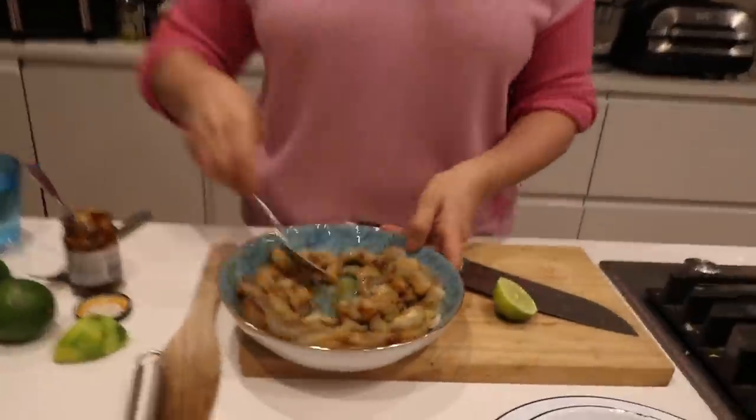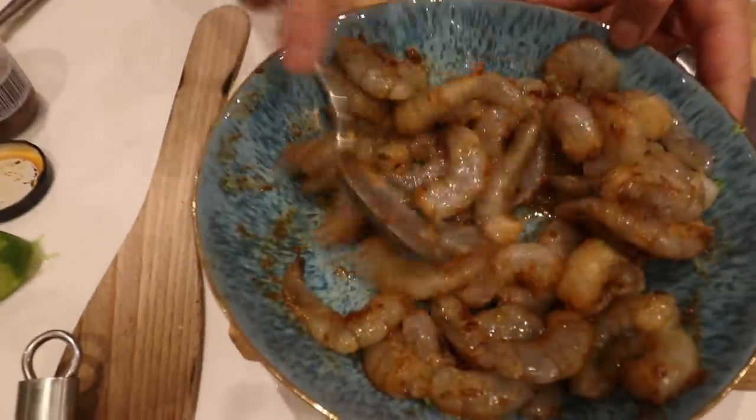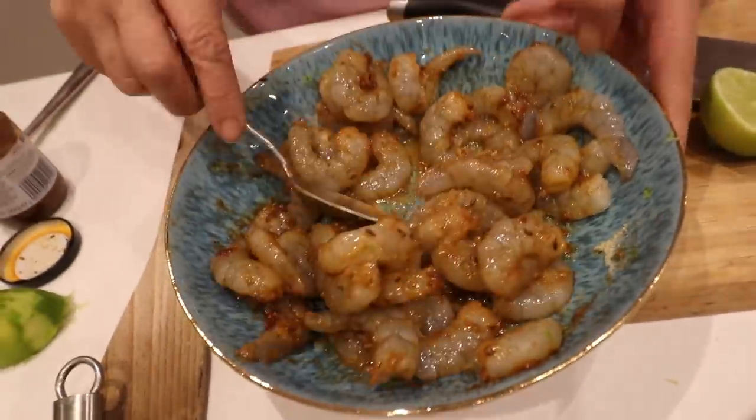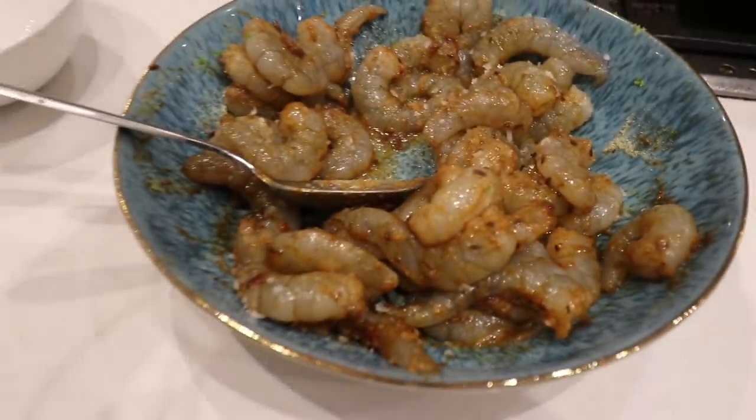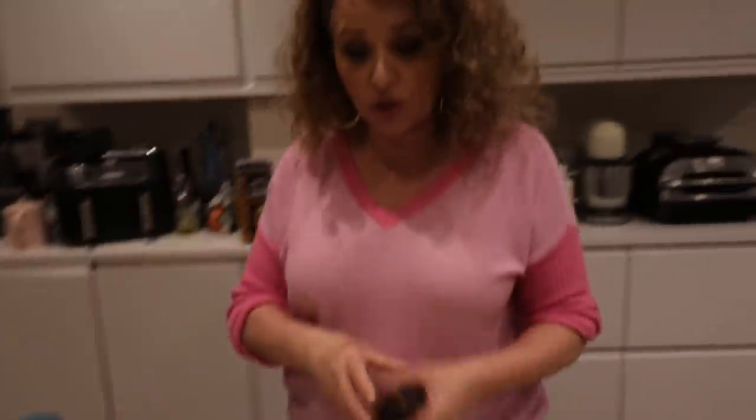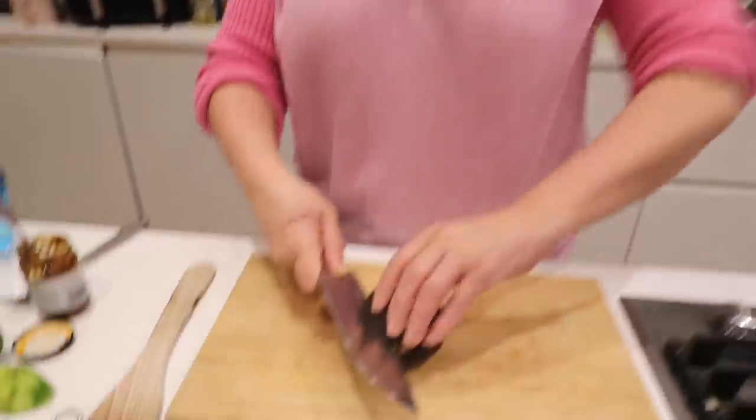So we've got our garlic, we've got our chipotle, we've got our garlic powder. If I had some fresh coriander, I would chop some fresh coriander in there, but I haven't. I'm going to leave that to marinate just for a couple of minutes.